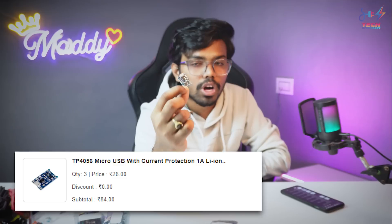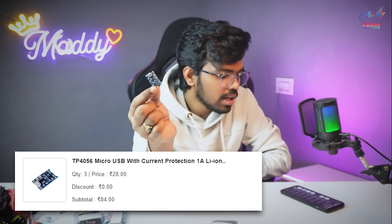We also have drill bit sets at 149 Rs and 186 Rs. Next are charging modules — the Type-C version costs 78 Rs, while the micro USB version costs 28 Rs per piece. Type-C is about 10 Rs more but it is better to go with Type-C.